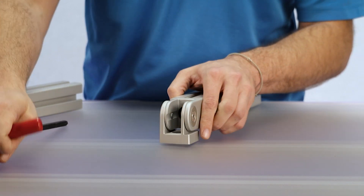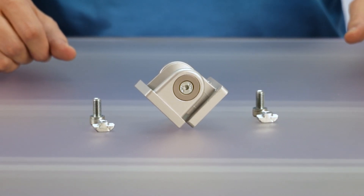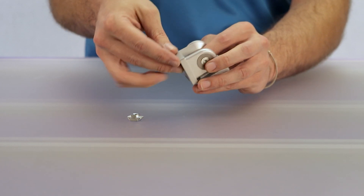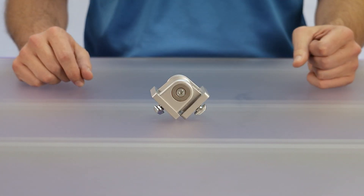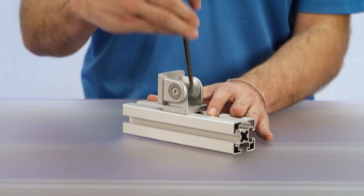To mount the pivot joint to a t-slot, we like to first preload the necessary t-slot hardware for the application, then locate your pivot joint into position and tighten the screws to secure it.